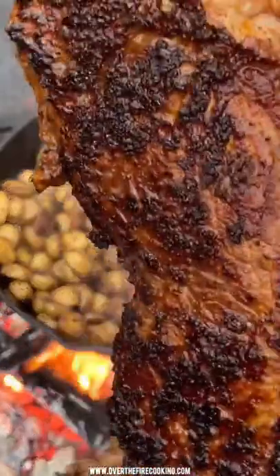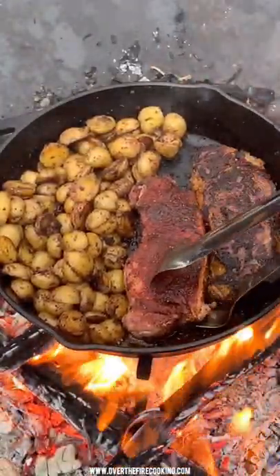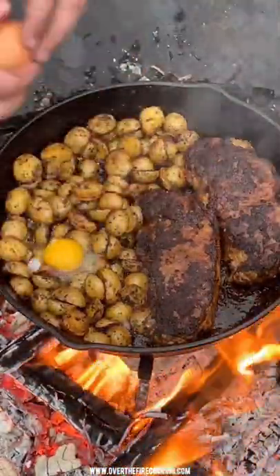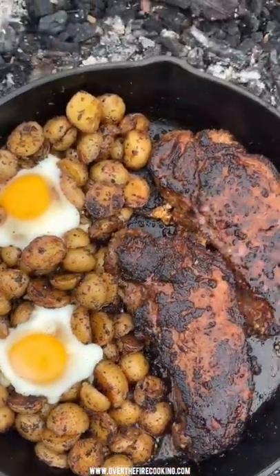Once they're ready to flip, we're going to flip them over and then make little pockets inside the potatoes so that we can add in our eggs. Drop in some eggs right there and let those cook off.